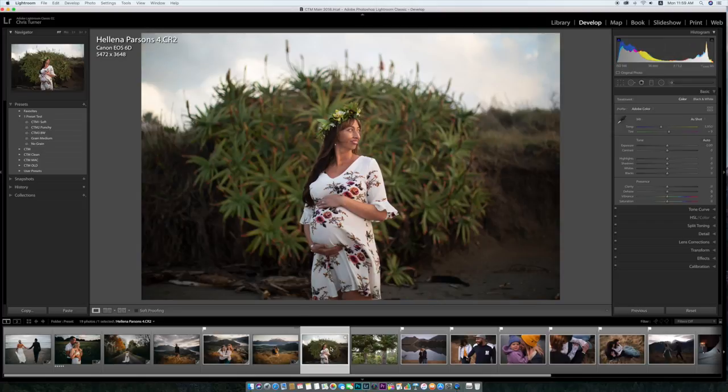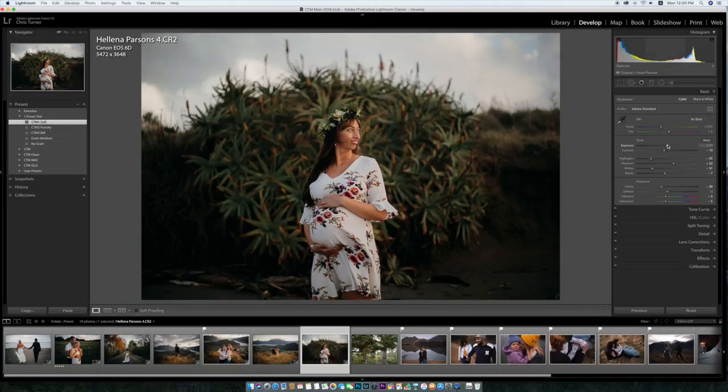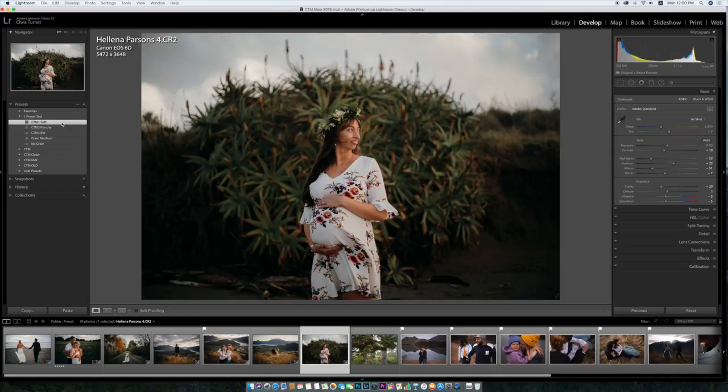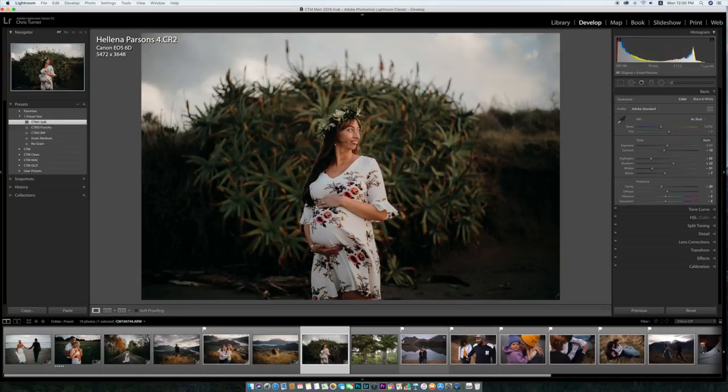Now this is a Canon file from a Canon 6D and I believe it's the 50mm 1.2. Straight out of the camera it looks really nice. If I just go straight for soft again, bam — loving that. I love the green behind and the skin tones are really nice. This is from a local photographer, Helena Parsons. So before and after, if I just reset that and do a one-click edit, you could deliver that, it's really simple. The punchy one and the black and white don't really work here because it's a bit busy, but the soft one works perfect.